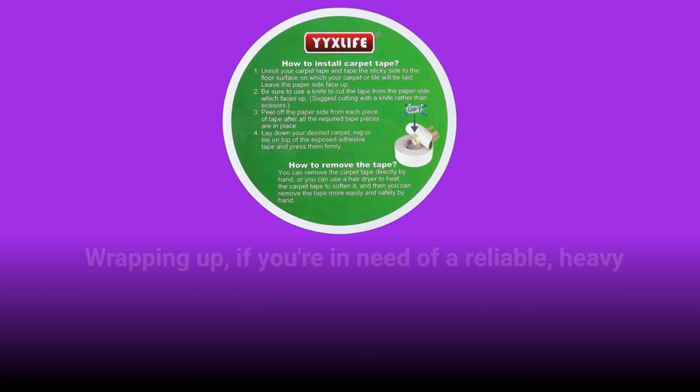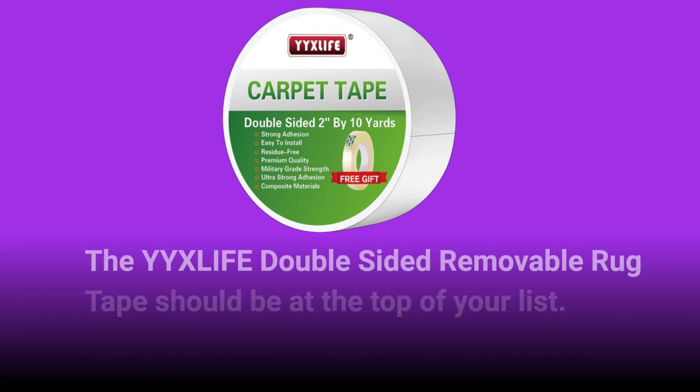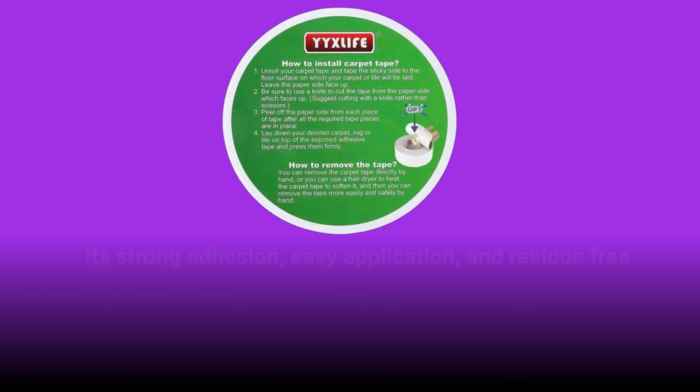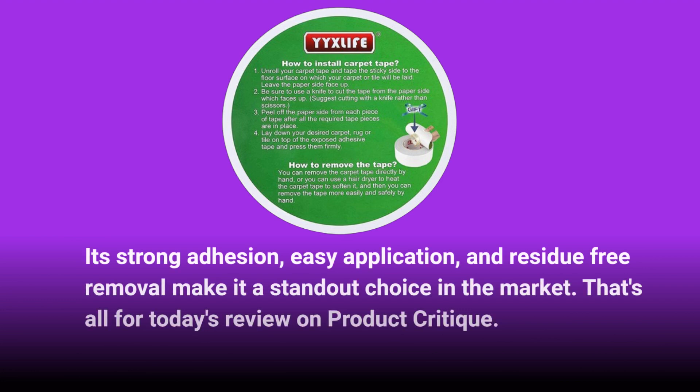Wrapping up — if you're in need of a reliable, heavy-duty double-sided tape for your carpets and rugs, especially for outdoor use, the YYXLIFE Double-Sided Removable Rug Tape should be at the top of your list. Its strong adhesion, easy application, and residue-free removal make it a standout choice in the market.